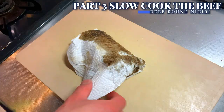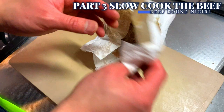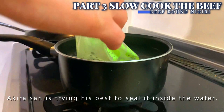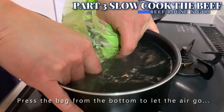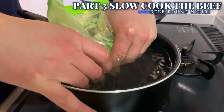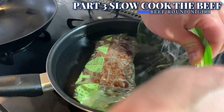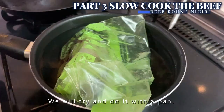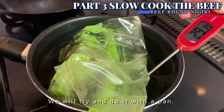Prepare a Ziploc bag and place the beef round inside. As we do not own a vacuum sealer, Akira-san is trying his best to seal it inside the water — press the bag down to let the air go, like this. What we are about to reenact is a cooking method called sous vide. If you own a sous vide machine, just use that. But as we don't have such luxury in our home kitchen, we will do it with a pan. Bring water to 55 to 60 degrees Celsius and slowly cook the meat in the water bath for 60 minutes.